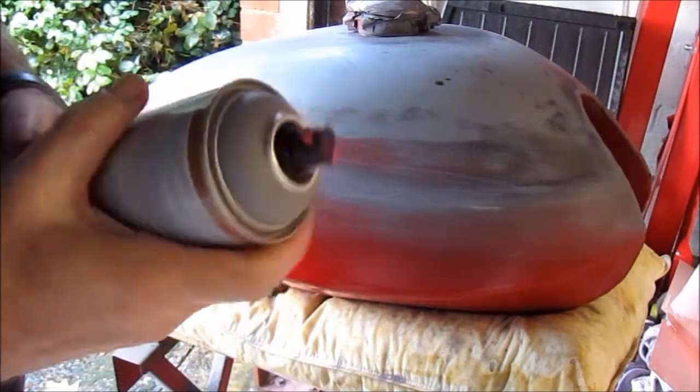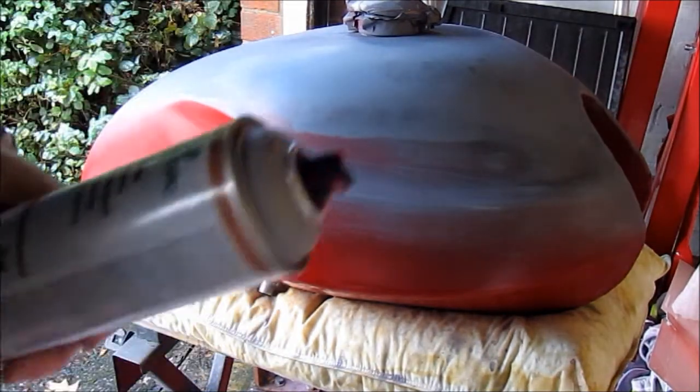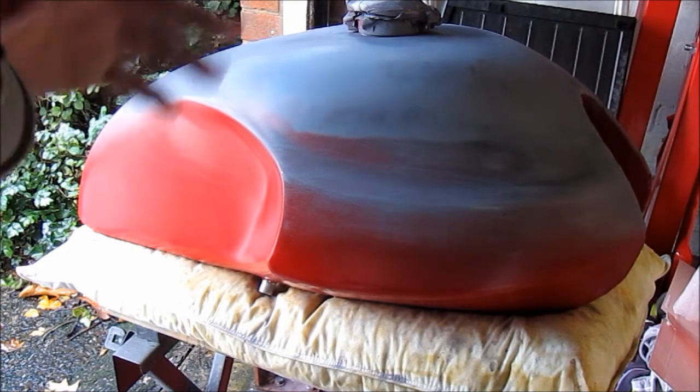I just need to do maybe another five coats, let it dry, then come back and rub it down yet again. It's something you can't really rush, particularly when you're using rattle cans at home rather than two-pack. But patience is a virtue, and it takes as long as it takes.